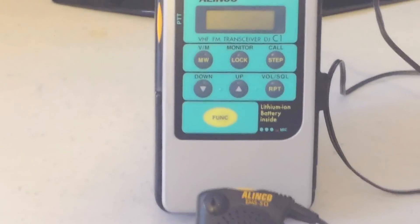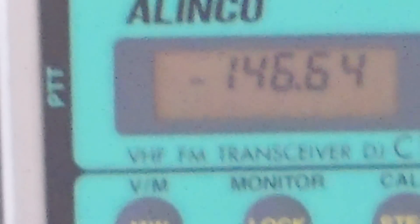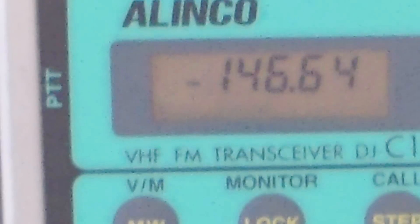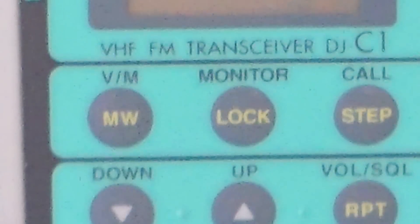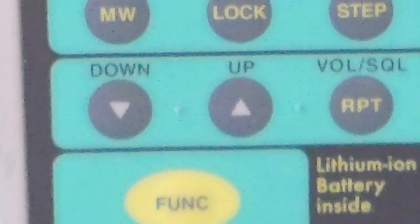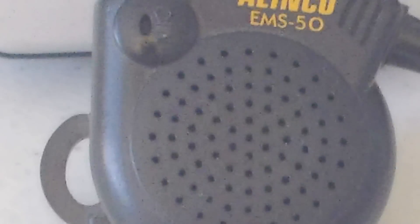Let's see if I can go in. And you can see the readout on it there, and get a pretty good look at the little guy, right down to the mic. I'm asking $75 for this shipped.